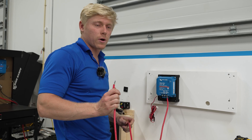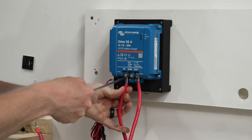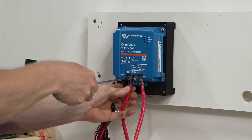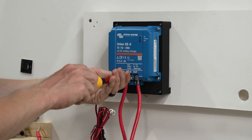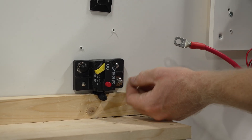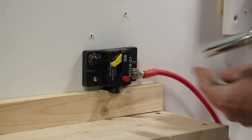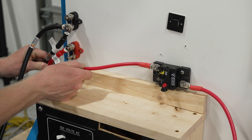Next I'm going to hook up the positive wire that goes to the starter battery — this is going to go on the input. A lot of people ask whether they should connect it to the starter battery or the alternator. It really doesn't matter. The alternator and the starter battery are already combined together in parallel, so by connecting to the starter battery you are connecting to the alternator as well, and vice versa. We're going to land this on an Aegis breaker — typically we'll use a 70 to 80 amp breaker for the Orion — and we're landing these on our starter battery connections.